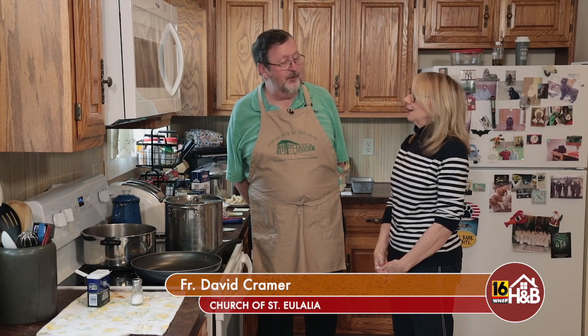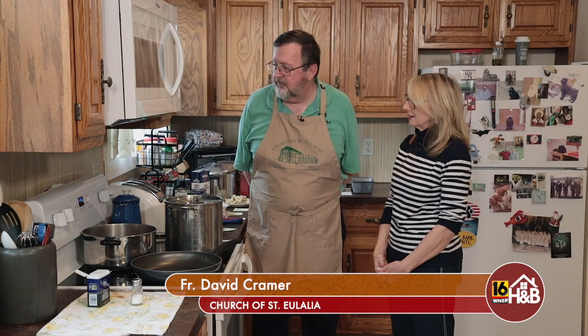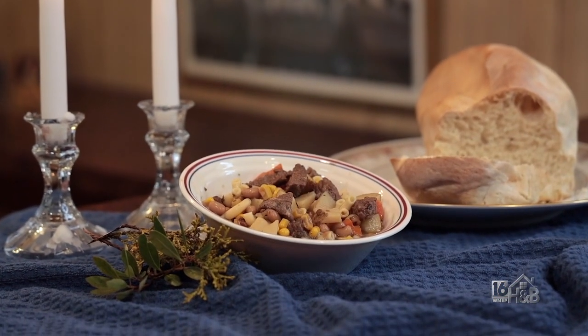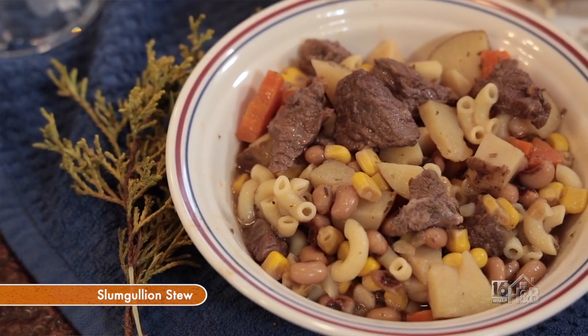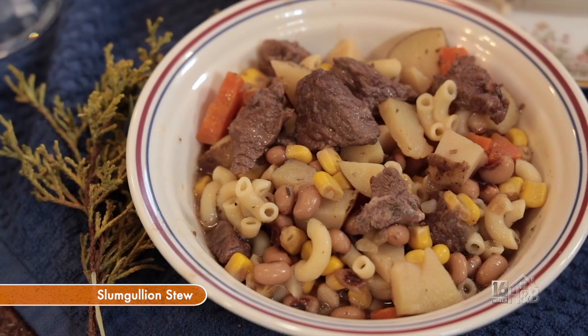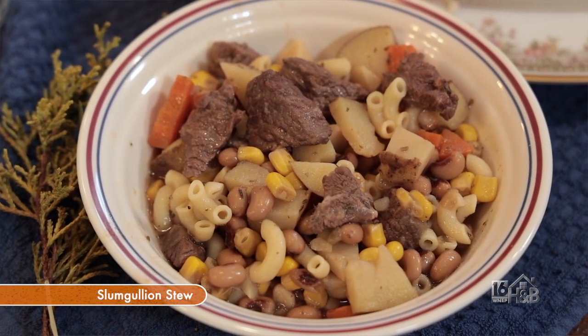I'm here with Father Dave Kramer of St. Elias Church in Roaring Brook Township. We're very excited to be here because he's going to cook up something for us, and we'll talk a little bit afterwards about the reason why we're here. What are we making, Father? Well, this is going to be Slumgullion Stew, and it's inspired by the movie 'It Happened on Fifth Avenue,' a Christmas movie that takes place right after the Second World War, when some of the guys are coming home and looking for housing. They're all living together, and this is one of the meals they shared.